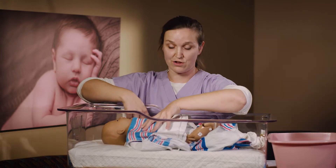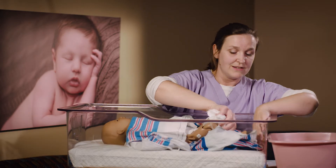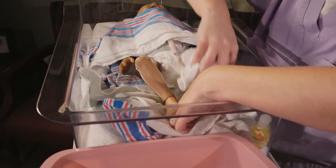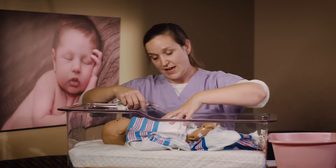Lay a nice warm towel or blanket over the top of baby to keep that upper half dry and warm. Then move down to the feet — same idea, taking the soapy washcloth and washing from the feet up to the torso, the other foot up to the torso, and then the diaper area from front to back. Always keep everything moving from the cleanest to the dirtiest area as much as you can.